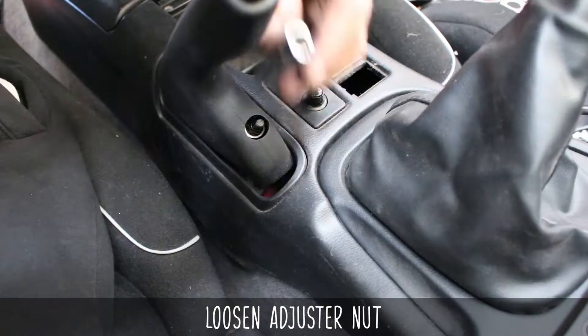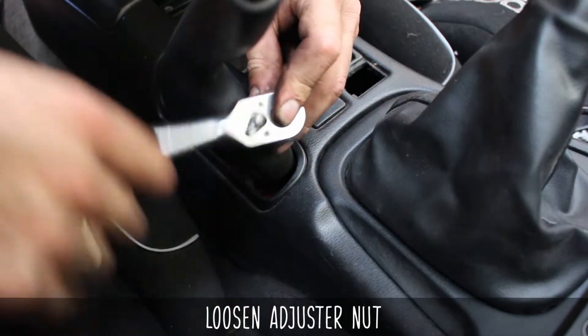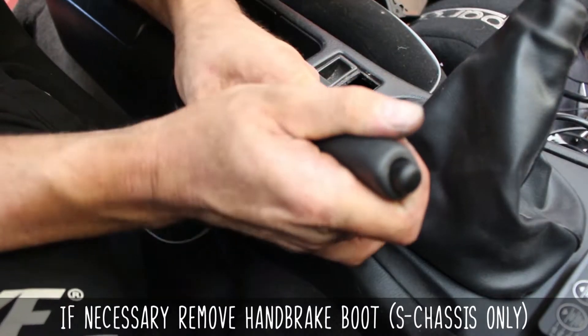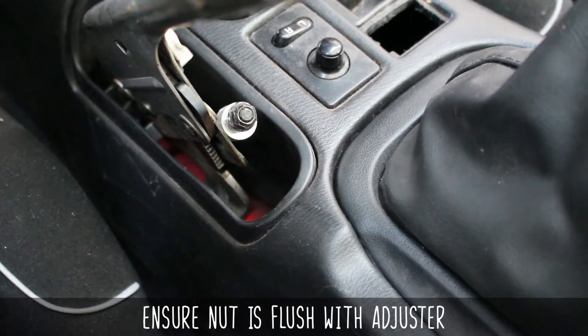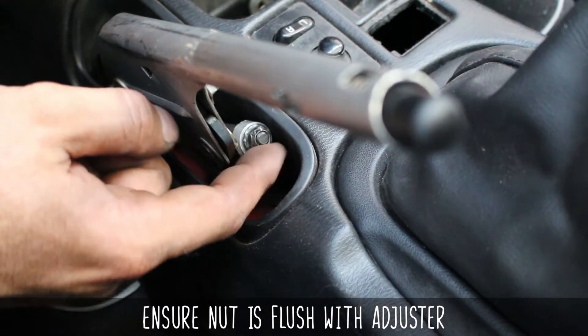Head into the car, lift the handbrake up, and then locate the adjuster. Grab a 10mm deep socket and loosen the adjuster nut, making sure that it doesn't fall off until it's flush with the end of the rod. If you can't see it well, you can remove this if you have an S chassis. We're running the nut all the way out, as the adjustment should be done at the rear brakes and not at the upper cable, making for an accurate adjustment.